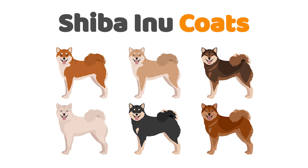Shiba Inu is a double-coated dog breed, the outer coat being stiff and straight, and the undercoat being plush and thick. Double-coated dog breeds shed continuously throughout the year. Twice a year, the shedding or coat blowing becomes heavy, usually during spring and fall.